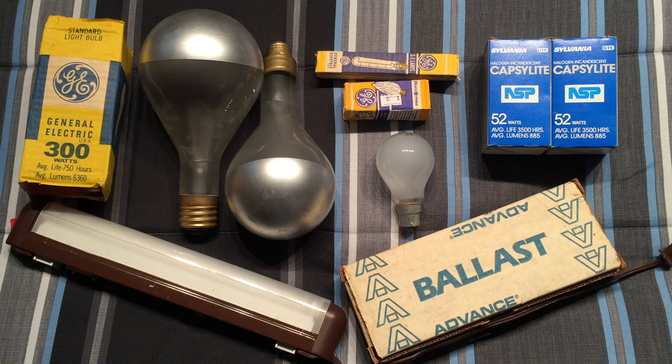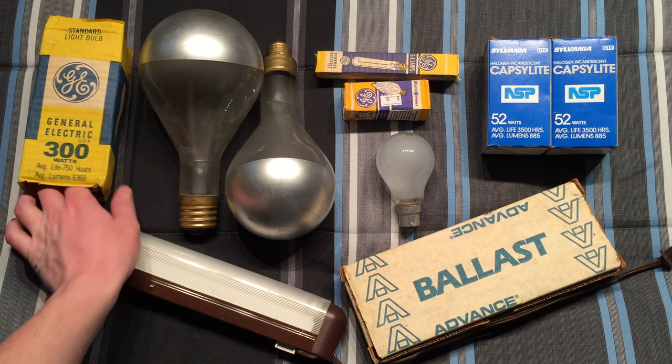Hello everybody, today I'd like to share my finds of the day. Now this isn't all of it — most things have been distributed to their new locations of service — but this is what I still have sitting around that hasn't found a home yet. This is a video I really should have done over the summer, but anyway here it is. There's some pretty cool things sitting here.